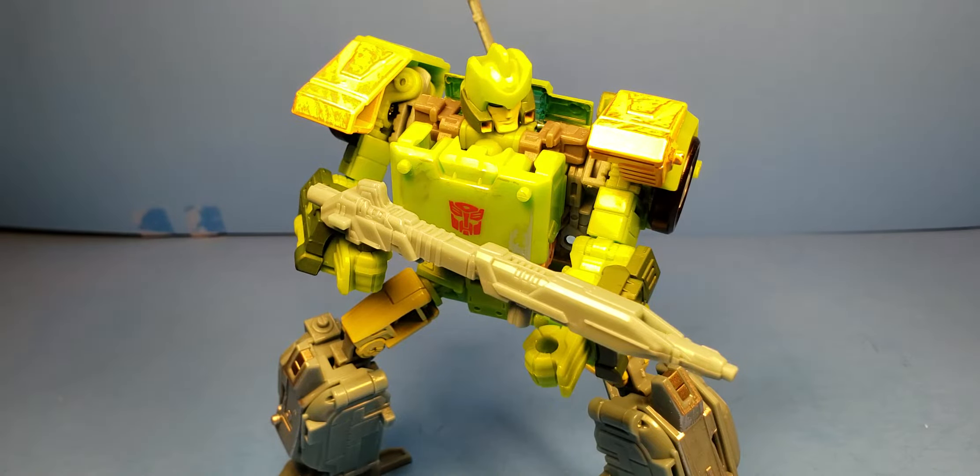This is an Autobot. As you can see, he's Voyager Class. Got him in a nice little pose there.